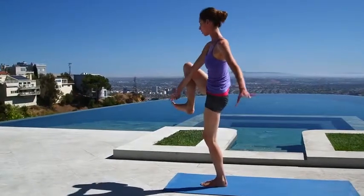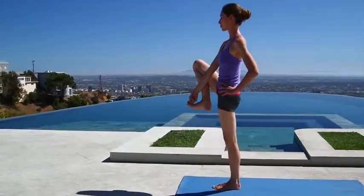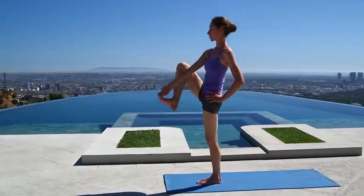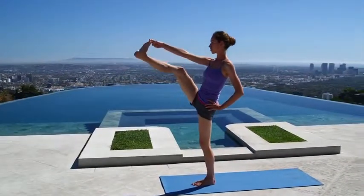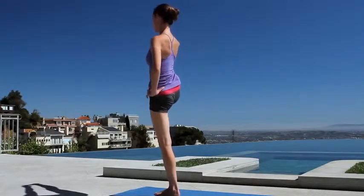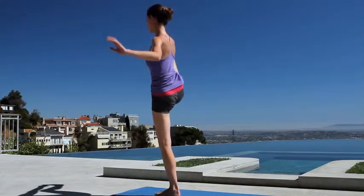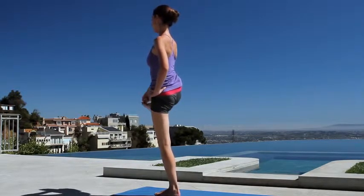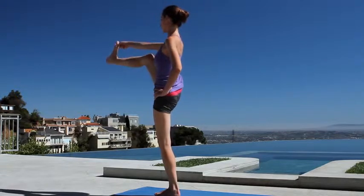Take the two fingers of your right hand to the right big toe, left hand finds your hip, just finding your balance really strong through the standing leg. Maybe stay right here; if there's a little bit more space, slowly extend that heel forward. If there's more space, extend the heel out to the side — the leg doesn't have to go all the way straight, you can always bend it in, however it feels like you can stay easy. If the leg's out to the side, bring it all the way back forward.